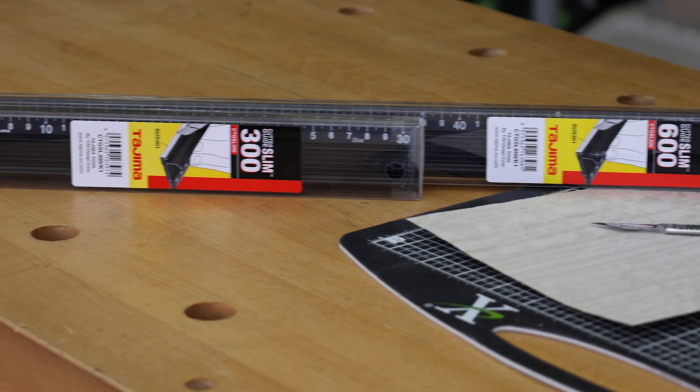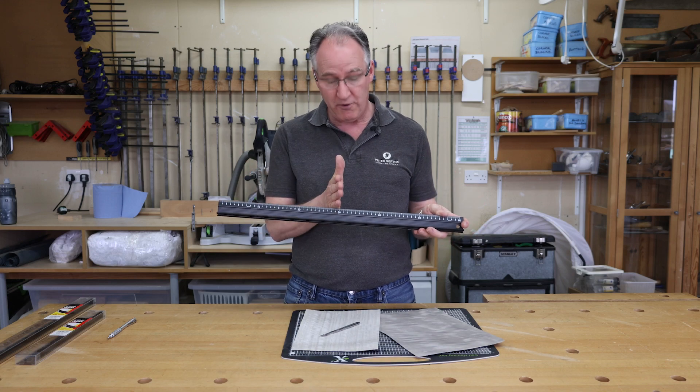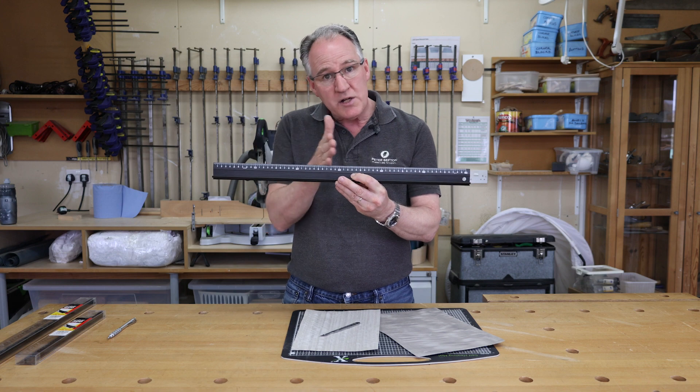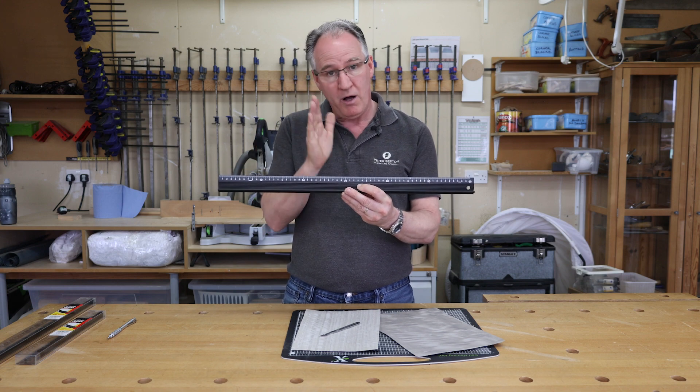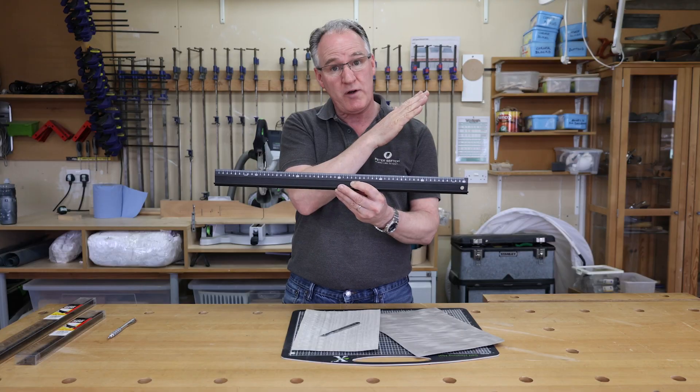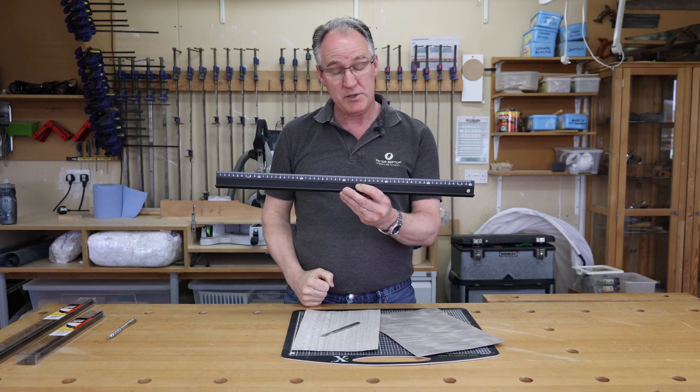We've got Japanese Tajima rules and straight edges in either 300 or 600 millimeters long. The rule is really nice and clean and precise. We can use that for marking out with our pencil, but I wouldn't use that necessarily for cutting as a straight edge because you could possibly damage it.